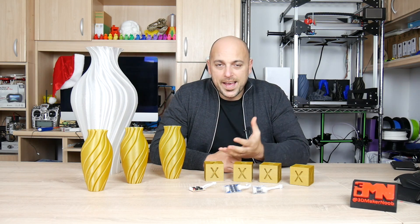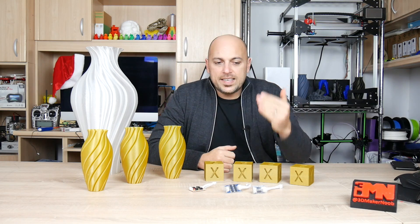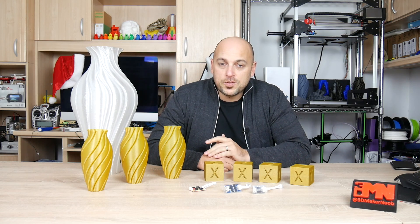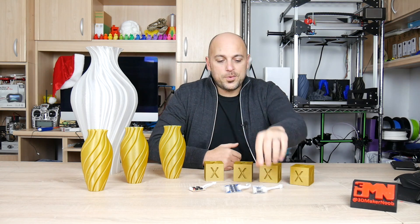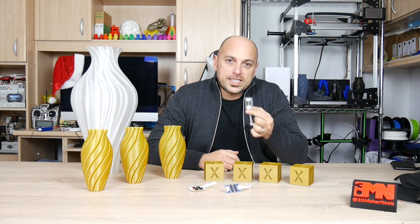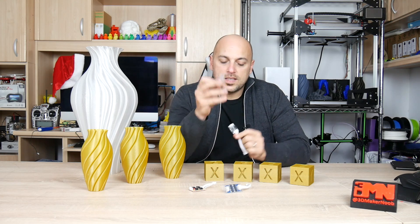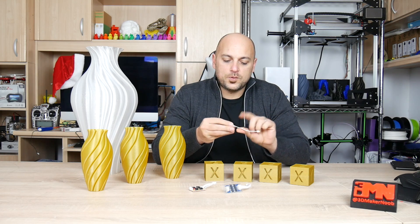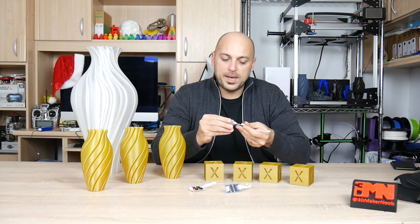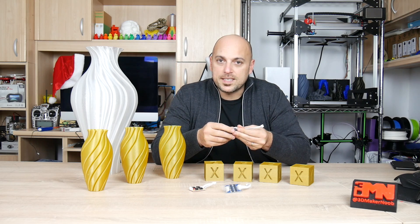Coincidentally, Triangle Lab from China reached out to me and said they have a list of products and asked if there's anything I would like to test out. As soon as I saw TL smoothers, I said 'aha, TL smoothers.' So they went ahead and sent me these. Now these are four-diode TL smoothers and the package comes with a little plastic sleeve and a ribbon cable to attach it to the main board — no soldering involved. You just plug and play basically.